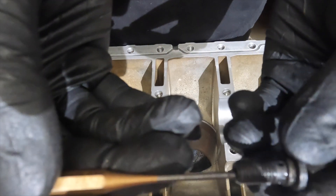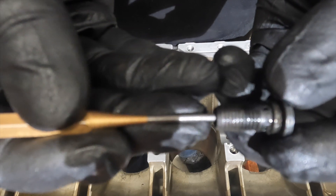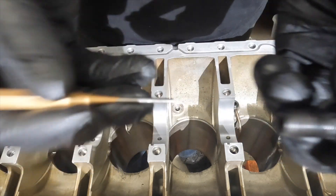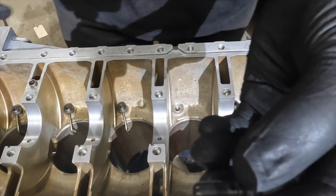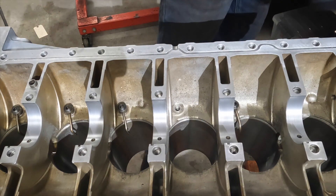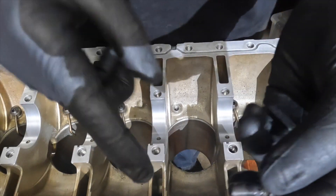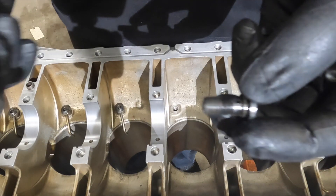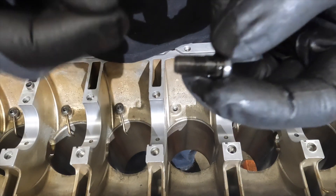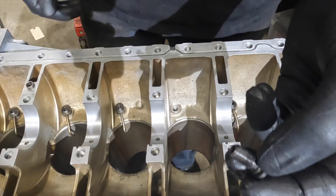Oil comes in pressurized. Once the pressure reaches a certain amount of PSI, it unseats the ball and allows the oil to get through the nozzle to oil the piston. I want to make sure I feel the same resistance on all of these when I put them in. If one is a little too hard or a little too soft compared to the others, I'll replace it.